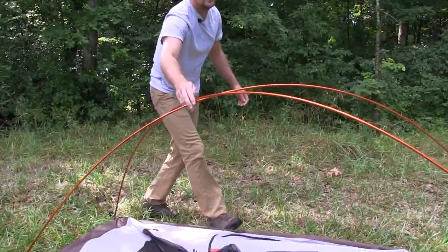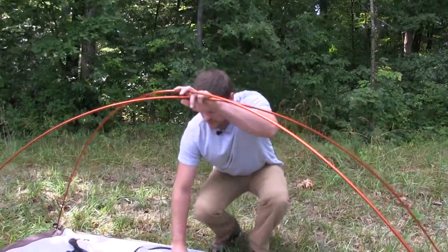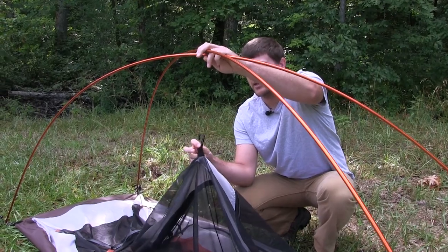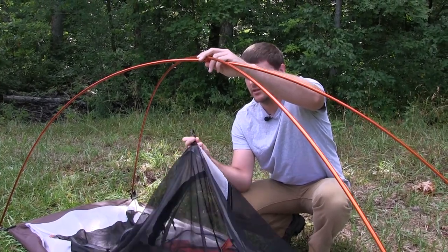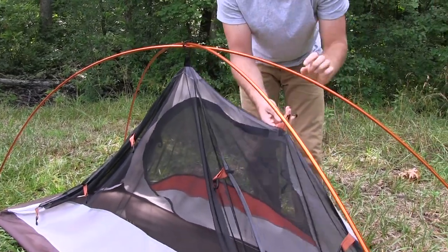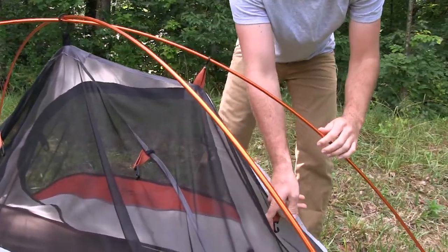Now we'll start with finding the center hook. The center hook is always going to be bigger, and sometimes we even have the webbing in a different color just to make it easier to find. Clip that over both poles and then work your way down each side.